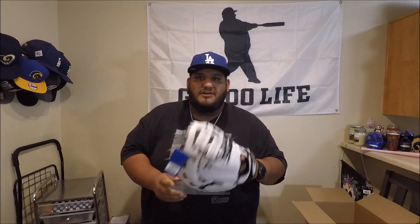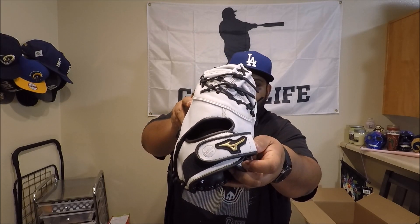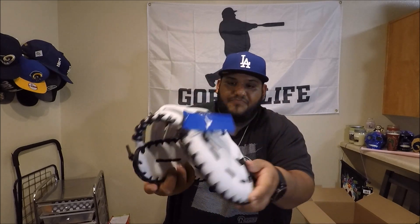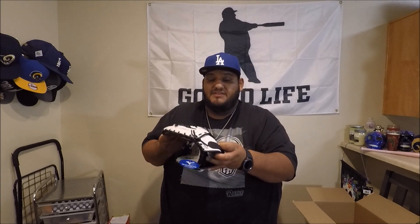Let's see what kind of glove it says it is — it's the GXF 50 FPWRG. I'm assuming this might be a fast pitch softball glove, but fast pitch, slow pitch, it doesn't matter as long as it catches the ball. Here's the Mizuno writing in gold, and here's a close-up of the logo — also in gold. It is the MVP Prime. Just look at the stitching: the gold stitching with the black lacing and the white leather.